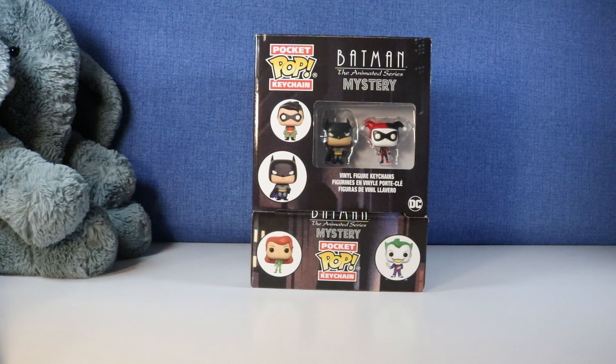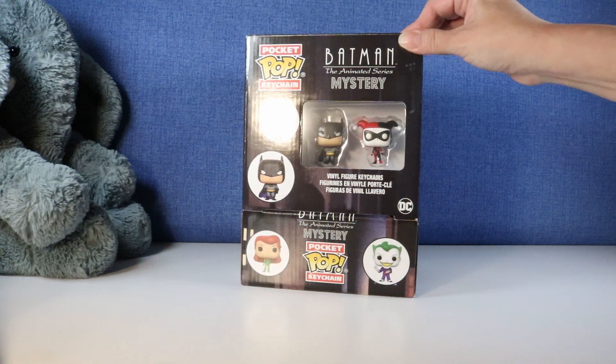Hi everybody, it's Gigi and welcome to Gigi's Toys and Collectibles. Please give it up for my co-host Tootie. Today we're going to be opening up Batman the Animated Series - these are Pocket Pop keychains from Funko.